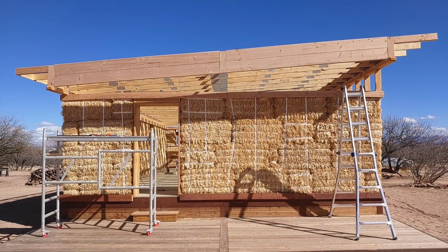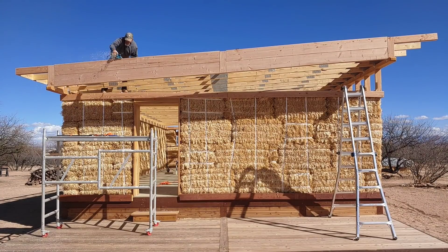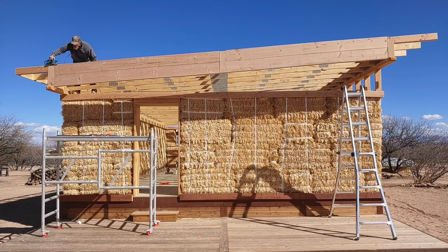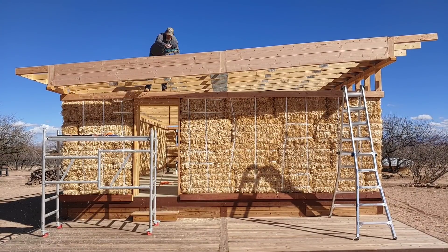The top 2x10 stood about an inch proud over the truss, so that had to come down with the electric planer. A table saw would have been nice in this situation, but since we don't have one, we make do with what we have — and the planer did a good job of it.